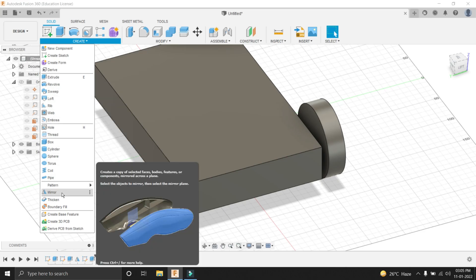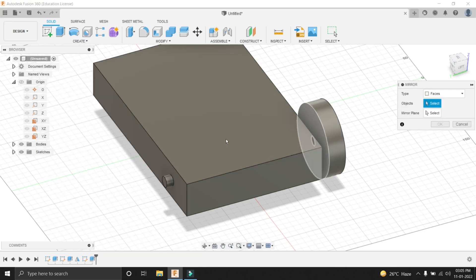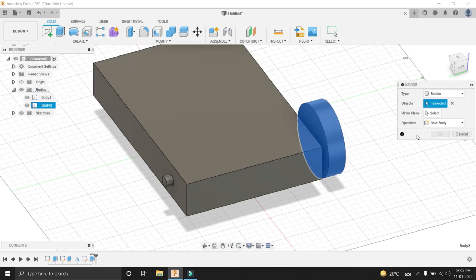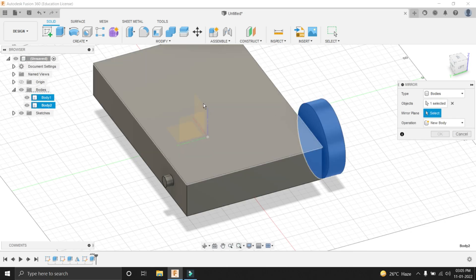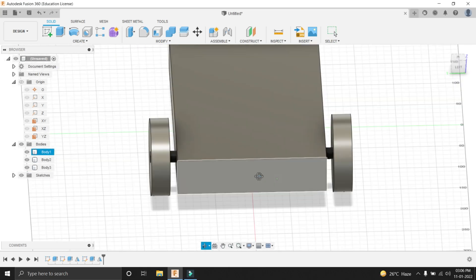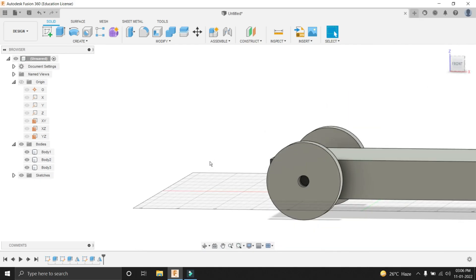Go into Create, then Mirror. Select the wheel body — select the second body here. Never select faces; you have to select bodies. Then select a mirroring plane. In our case, the mirroring plane is the XZ plane. You can see that it has appeared. This should also be a new body — Operation should be New Body. Press OK. From here, we have created both the wheels.